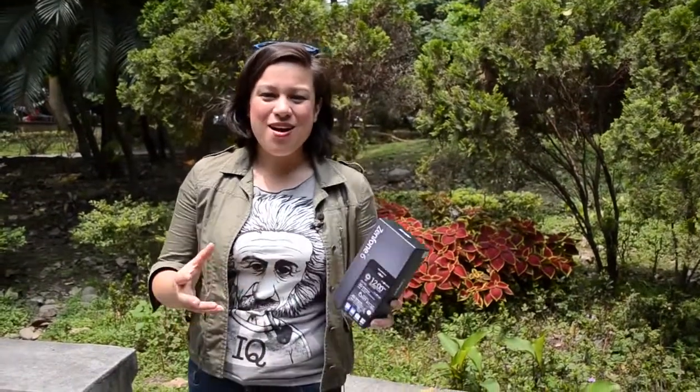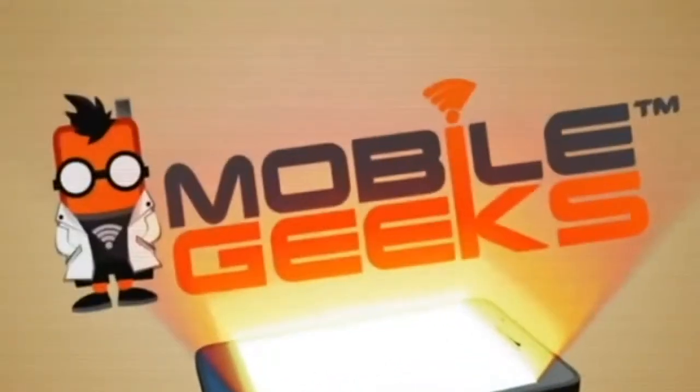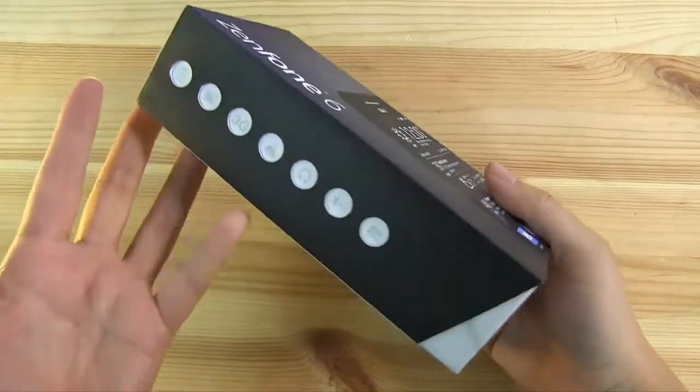Nicole Scott here from Mobile Geeks, and here we are in one of the many parks of downtown Taipei. I'm going to be unboxing the ASUS Zenfone 6. Now before we open up the box, let's just stop to admire how beautiful it is.